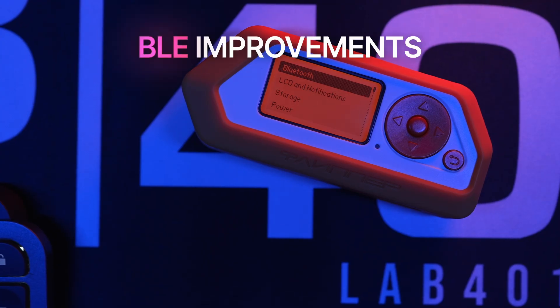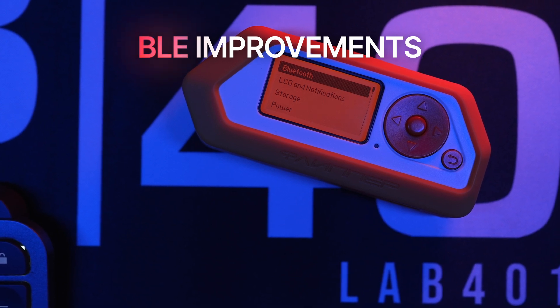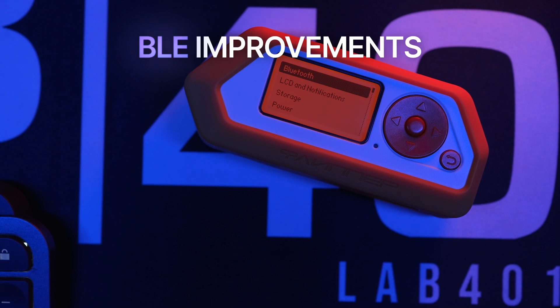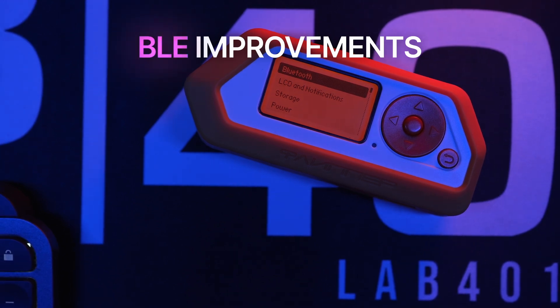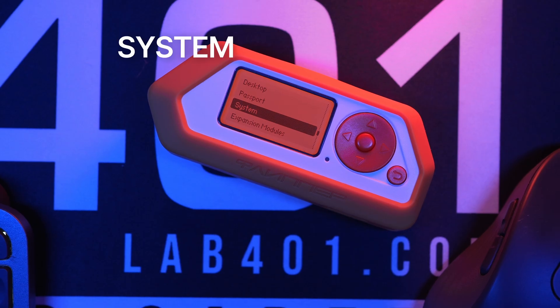Bluetooth Low Energy sees solid upgrades: better support for custom profiles and advertising modes, a bigger internal stack for more stable HID connections, and a slight increase to the manufacturer-specific data size allowed in BLE ads.